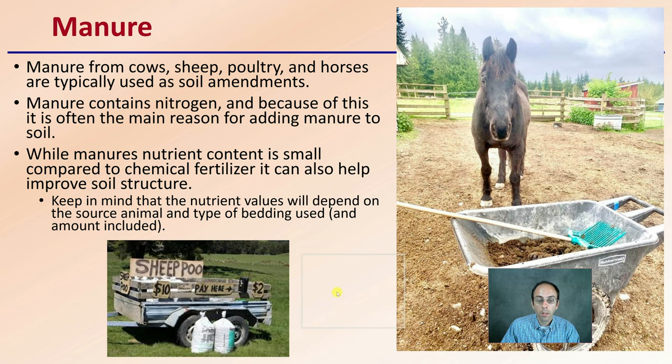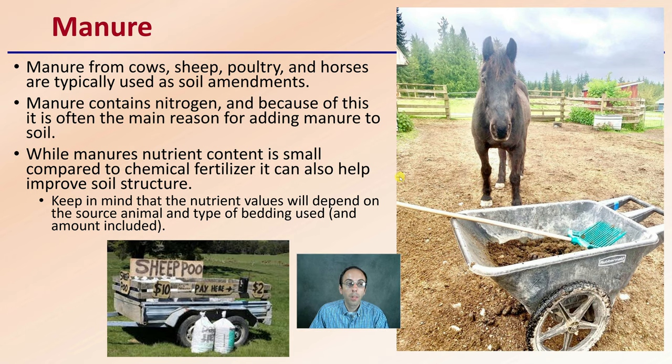Lastly, we have manure. It can come from cows, sheep, poultry, or horses, and is typically used as a soil amendment. It contains nitrogen, and adding nitrogen is often the main reason for incorporating manure into soil. However, manure's nutrient content is small compared to chemical fertilizers, though it also helps with soil structure. Nutrient values depend on the animal source, bedding used, and amounts applied — chicken manure tends to be the most nutrient-dense. If adding manure as a soil amendment, higher amounts may be needed the first year for a nitrogen boost. However, phosphorus and potassium can persist in the soil for years, so switch to a pure nitrogen source in subsequent years. Do not keep adding manure annually, as phosphorus numbers will likely reach excessive and potentially toxic levels, which could contaminate groundwater.